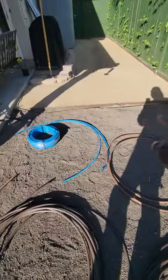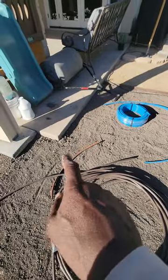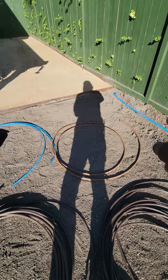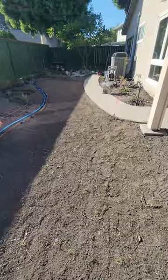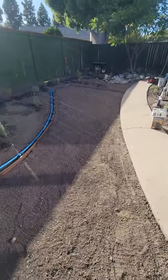We're also going to have a header that goes alongside this edge here. We'll take the header from this point over to this point coming off of here. That way we'll have efficient water supply to be able to efficiently water this backyard karapia, proposed karapia area.